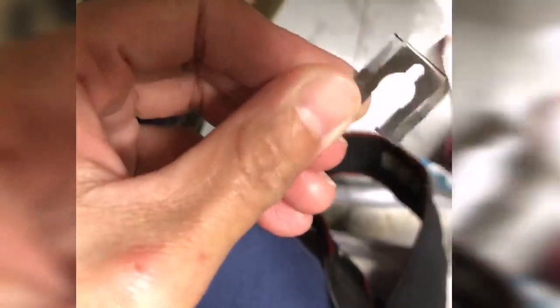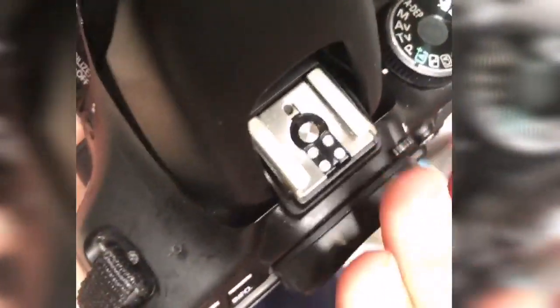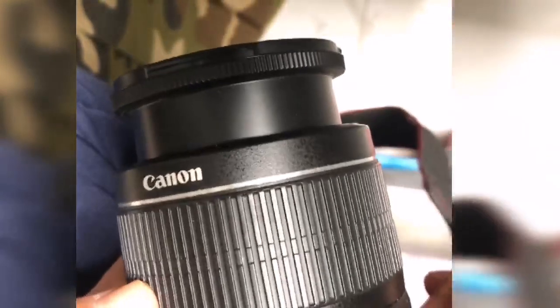So this is the process I've done to make my flash pop up. We're going to clean this and put it back — just wipe it. Let's try.